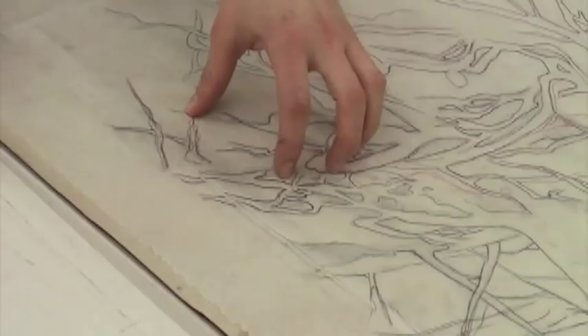Since I want to combine both toner washes and hand drawing in my image, I must apply the washes first since heat is used to bond the wash to the plate. Following the recipe in the new book Printmaking Revolution, I mix a reticulated toner wash and paint it on my plate. Since I like to draw intuitively into my washes, I don't worry about following the key drawing exactly.